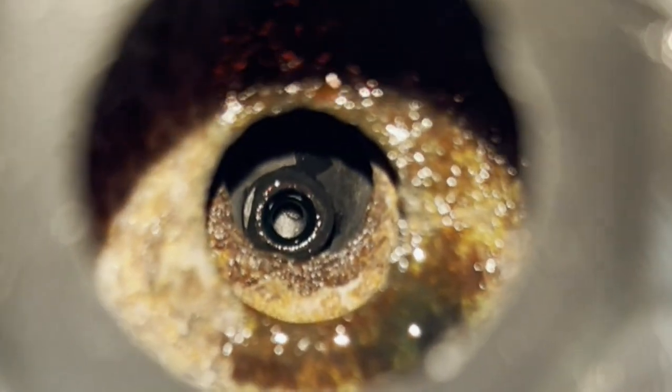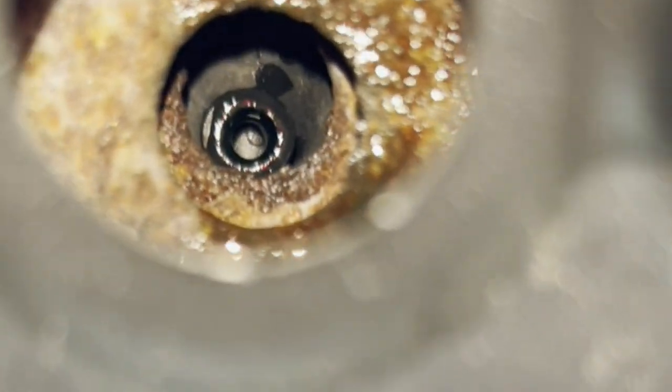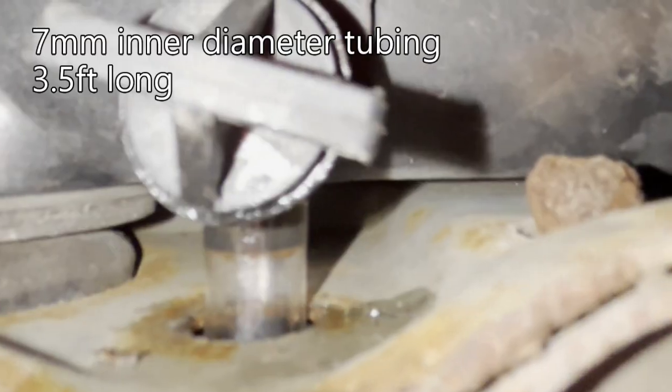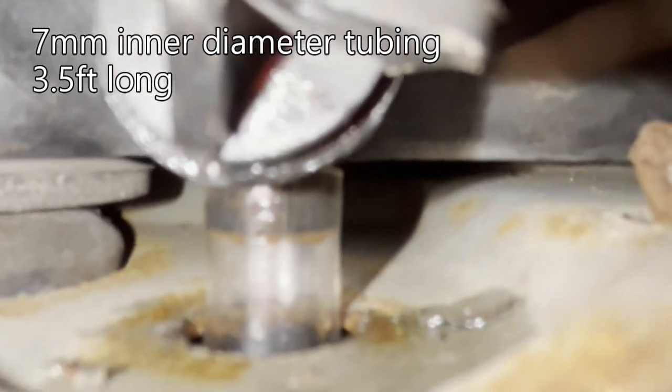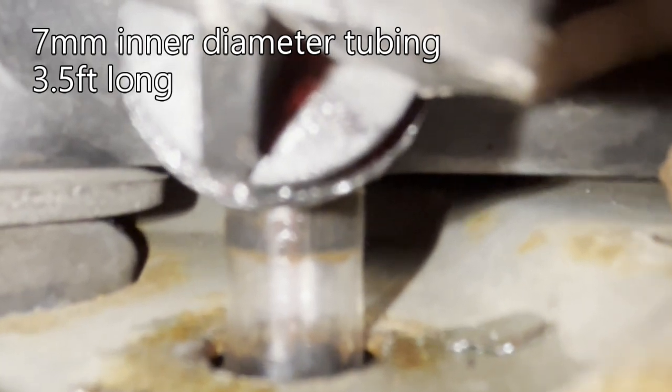This is looking up from the bottom of the car. You can see the coolant drain outlet is the black circle near the middle of the picture. You can fit a seven millimeter inner diameter tube around the coolant drain outlet to drain your coolant.